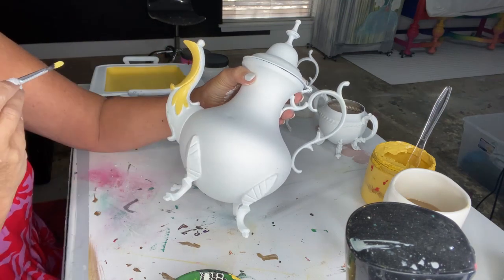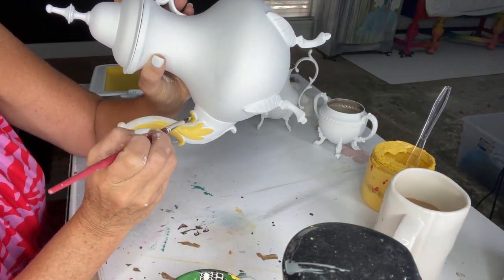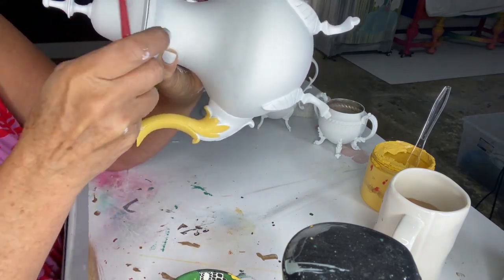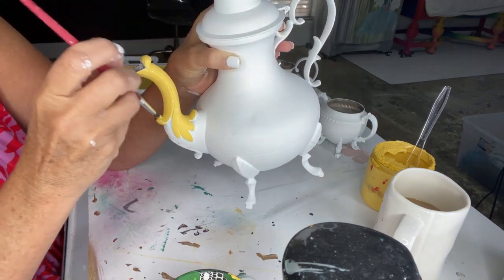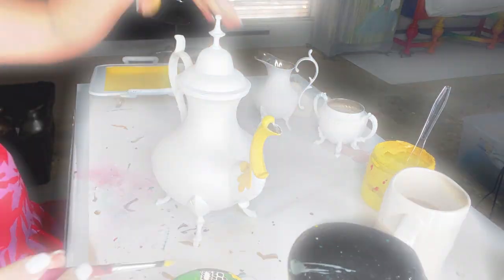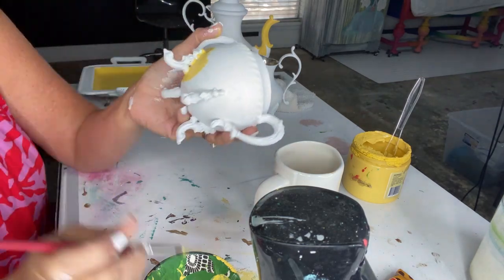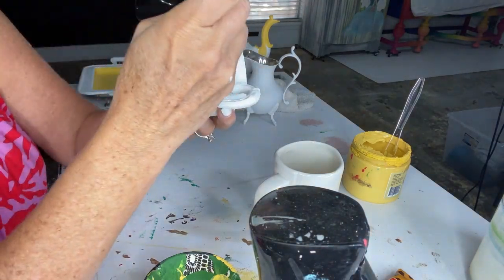When I mention working in color blocks, what I mean is: while I have my yellow paint open and yellow on my brush, I go ahead and paint yellow wherever I'm going to need it. I've already done the tray, so I'm doing certain areas of the teapot as well. On the little sugar bowl, I went ahead and laid down yellow all around the base, legs, and handles, because the legs and handles are going to be in a different color.